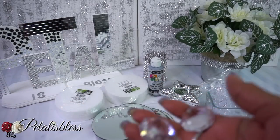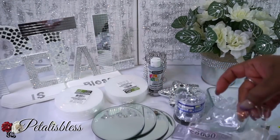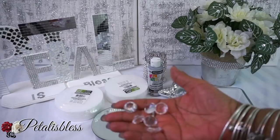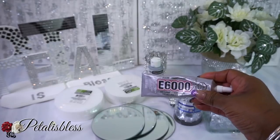We have these large gems from Dollarama, but you can also get them at Hobby Lobby. We also have smaller gems from Dollarama and these little ones from Dollar Tree. I'm not sure which ones we'll be using but we'll see as we go along. And we have our E6000 and our glue gun.